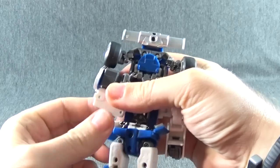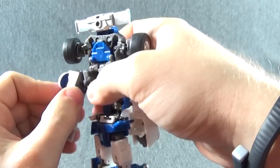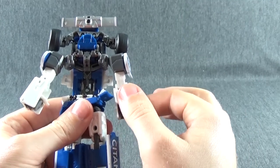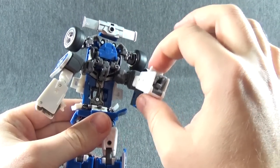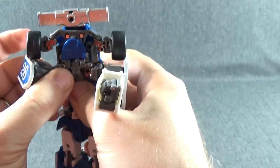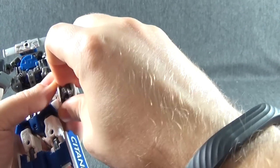Same thing on this side — flip that panel out, pull the arm down. Make sure when you pull it down you're supporting it at the shoulder, because these pegs are really thin. That's one of the problems with this figure — this arm is loose right by that peg, and I can't figure out a way to get in there to tighten it. This one is actually tight, so your mileage may vary. I don't think that's going to be a common problem.